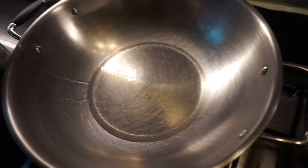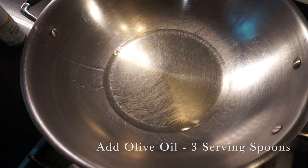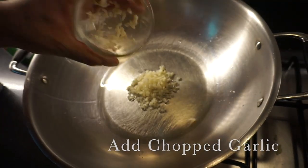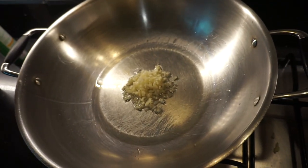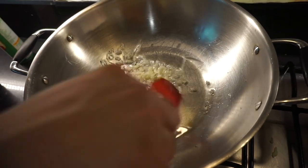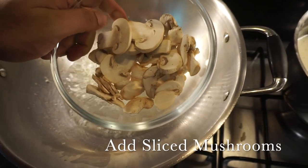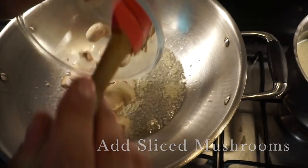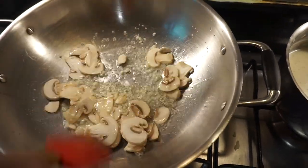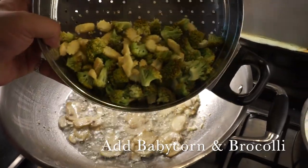Now it's time to make our pasta. I've taken about 3 serving spoons of olive oil and it's going to be warm. I'm going to add my chopped garlic — I like garlic so I put a lot, but you can put less if you don't like it. Now I'm going to add my vegetables — I'm going to add my mushrooms and just sauté them in this oil. Now I'll add my baby corn and broccoli.